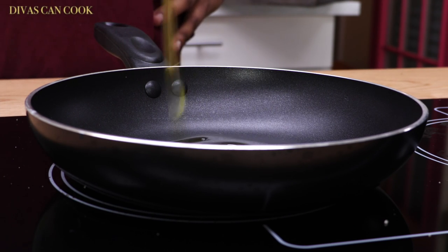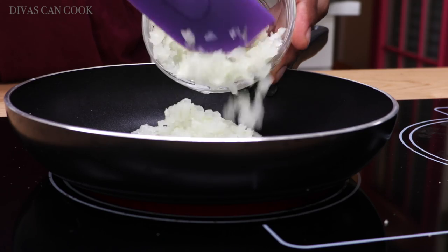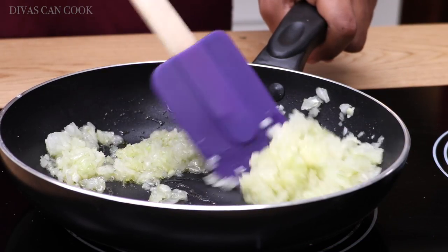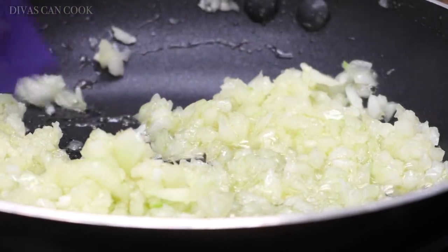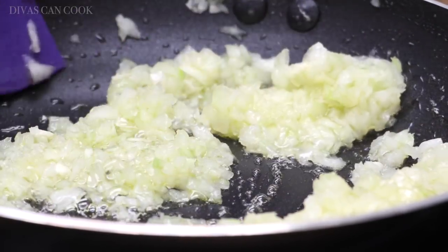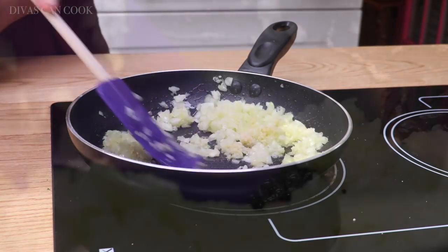First thing we're going to do is add some olive oil into a skillet and then we're going to toss in our onions. Make sure you cut these onions really, really tiny because you don't want to put anything big inside of a meatloaf — it's going to make it split and be all ugly. My voice is like trash right now so please excuse this nasally voice. I'm going to add in some garlic once those onions are nice and tender.